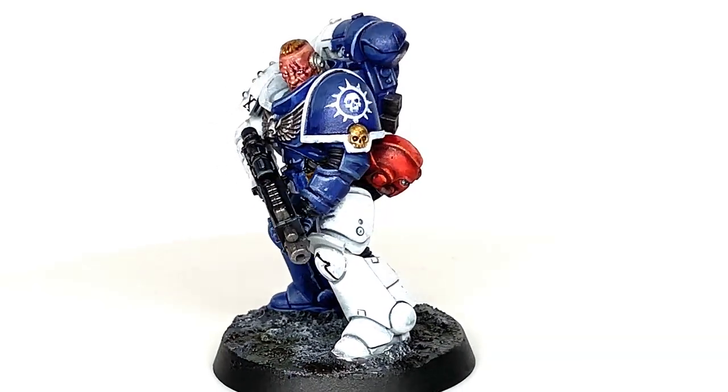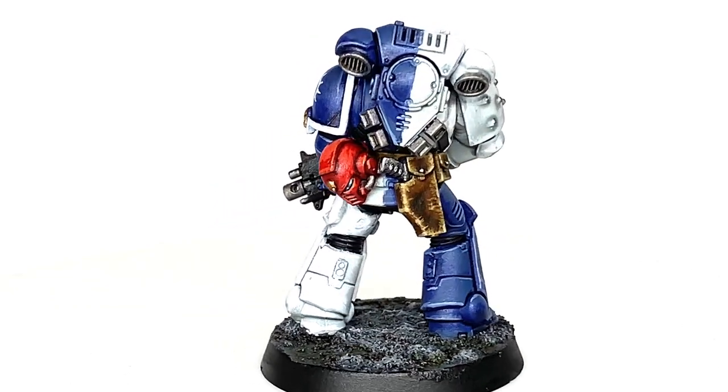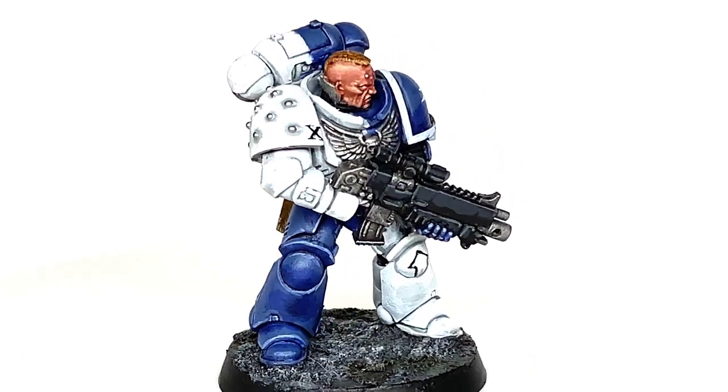So this is the finished Nova Marine. You can see the chapter badge on the shoulder there, which will be a video on Sunday. The rest of the Marine — really happy with how it turned out — but this is what we're going to be working on today. It's getting them looking great on your tabletop.